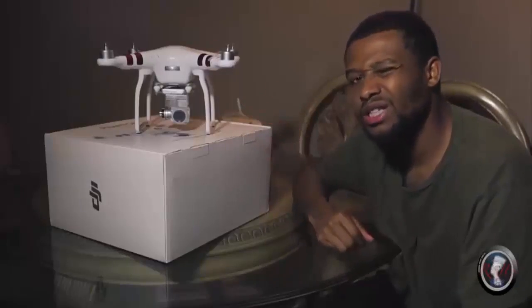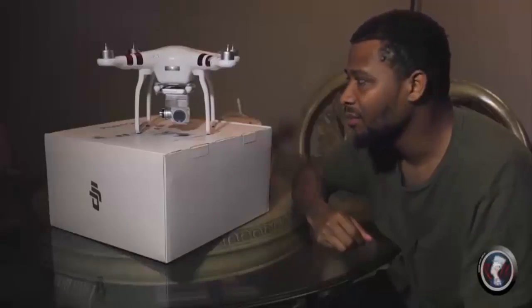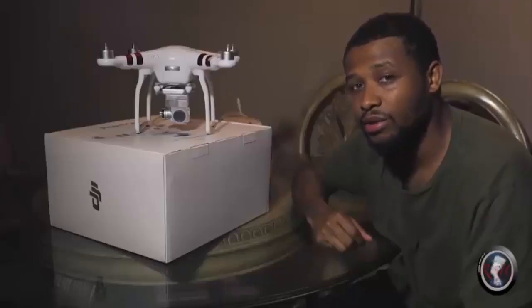Let's see if I can get you guys some test footage so you can see really how good this thing flies, because all this talking is nice but until you see the quality of this product you won't understand the value of it. It's well worth the money — I'm very happy that I decided to make this purchase.